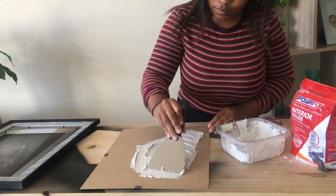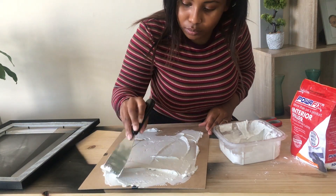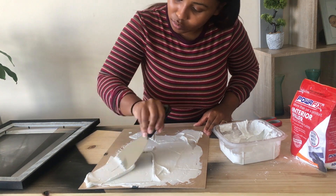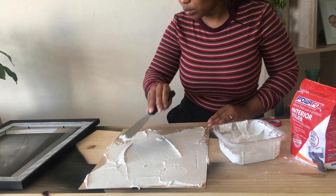As soon as I was happy with my mixture, I went ahead and applied the polyfiller mixture onto my canvas. Just make sure you cover every part and play around with it - it's so therapeutic, trust me. This went on for longer than it should have, but in my defense, it made me feel good.